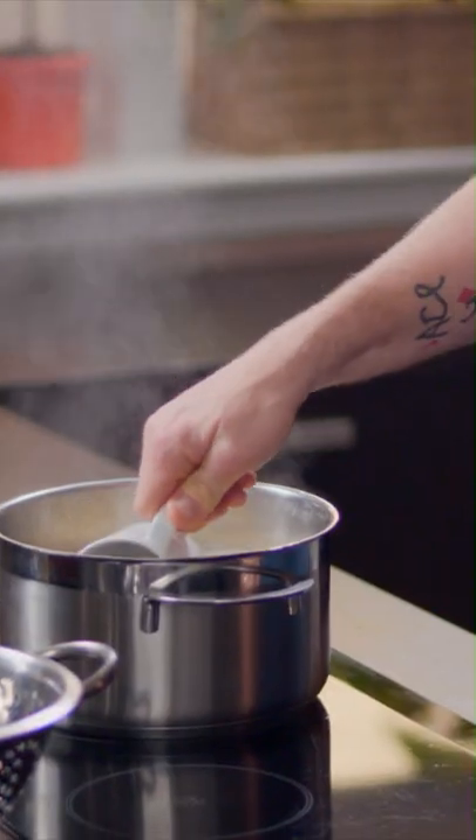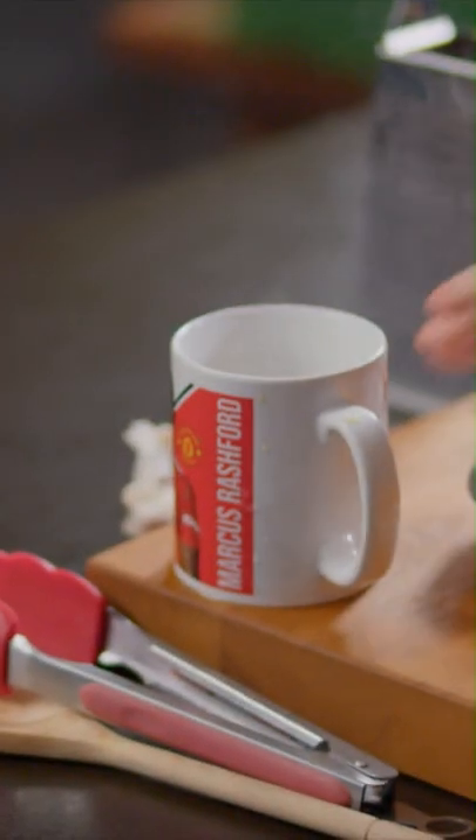I need some of this pasta water because I need that to create the sauce and bind everything together. Get yourself a mug — one with a handsome chap on like that. Dip it into your cooking pasta, about half full, and keep it to one side.